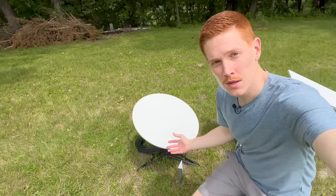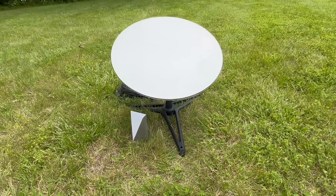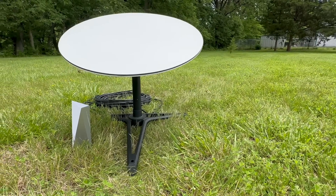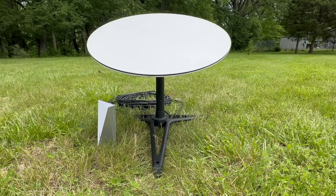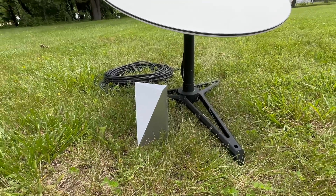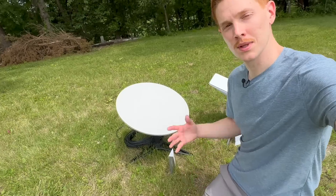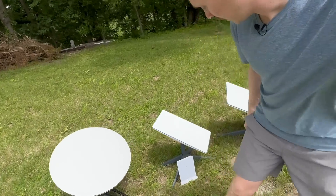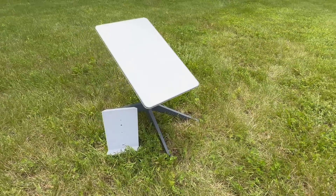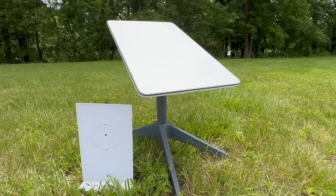Let's meet all the competitors. Starting with the Gen 1 circular dish — the OG. The official nickname was Dishy McFlatface. It's an actuated dish, pretty massive and heavy, came with a Wi-Fi 5 router, separate power brick, and standard RJ45 connectors. It was produced from late 2020 into early 2021 before being replaced by the Gen 2 standard actuated, which took over from the Gen 1 circular and featured proprietary connectors with an integrated power supply into the router.